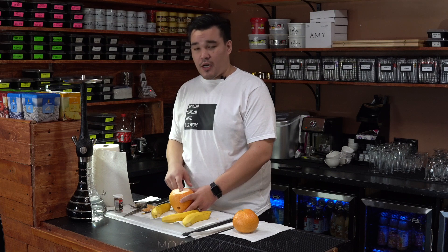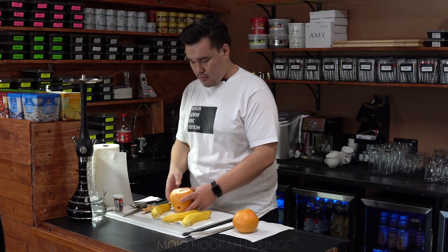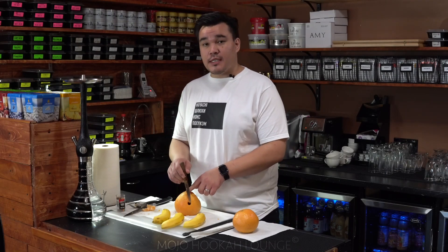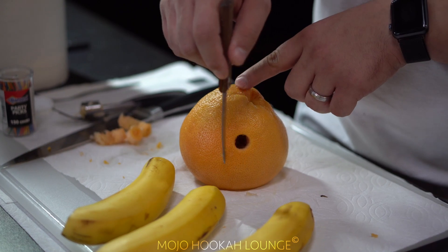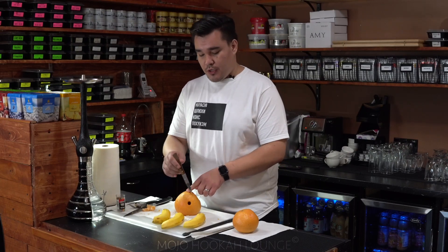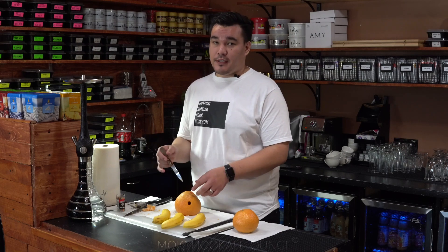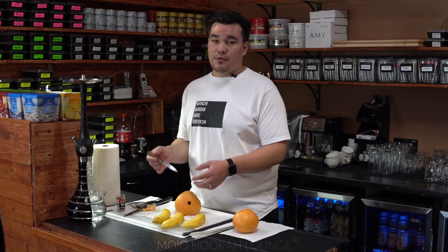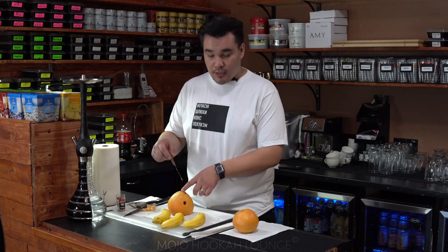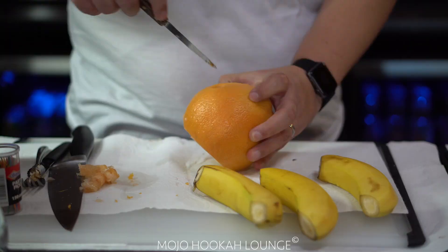This is where our base is gonna connect to the hookah, so just leave it as it is. These holes we're gonna match with the size of the banana, so we're gonna cut them a little bit larger and position the bananas in there and fix them with toothpicks. So let's just cut the grapefruit and we'll see the results.